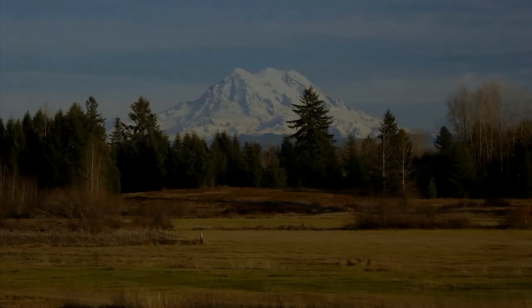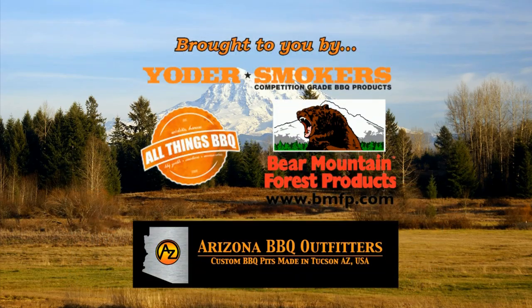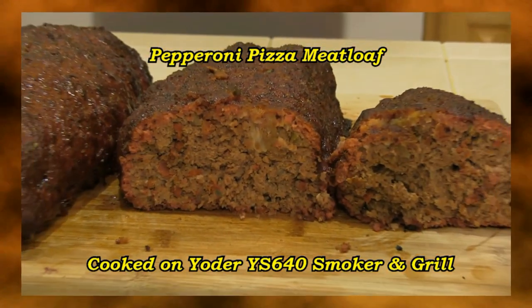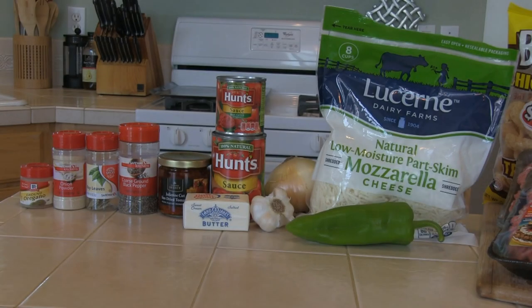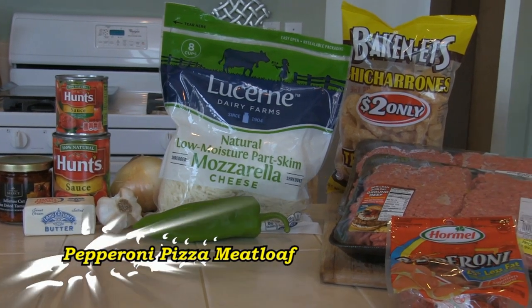Hi folks, Rob here from smokingpit.com. In this video I'll be making pepperoni pizza meatloaf.